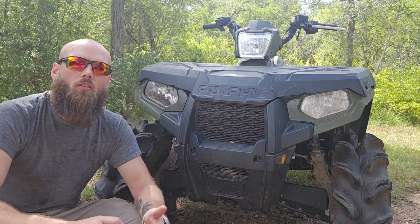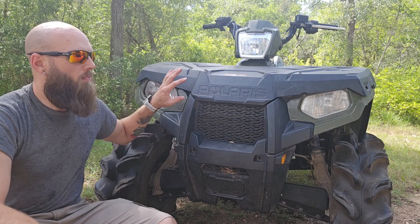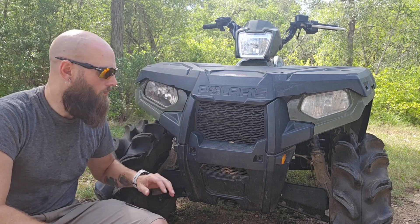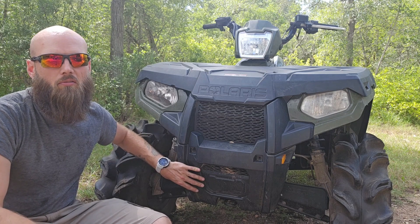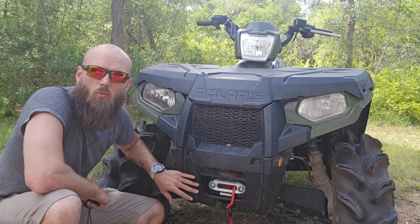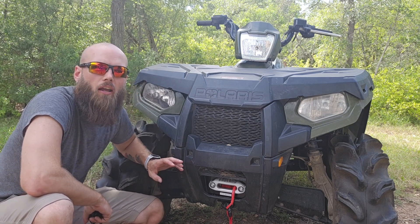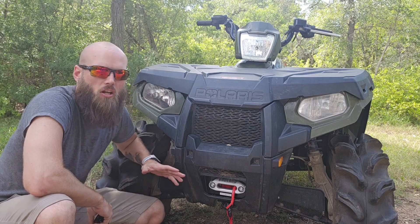Hey y'all, this is going to be a little bit different from my normal videos. We're gonna make this four-wheeler a little bit more practical for a homestead situation by taking it from this and turning it into this — which isn't a big difference, but just having a winch on a homestead or a farm is a total game-changer.